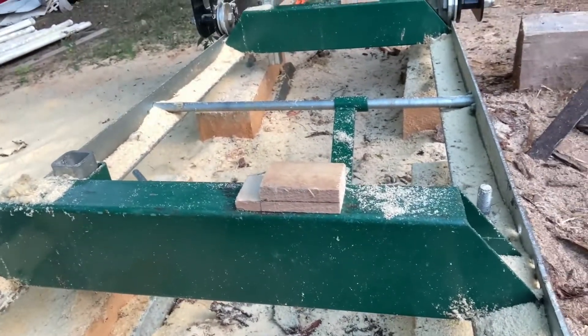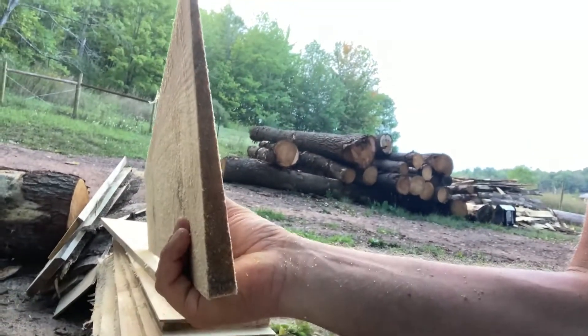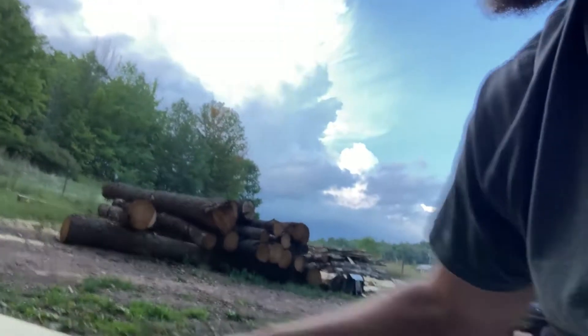Like this — and that makes a three-quarter down to pretty much nothing board. So that's how I'm doing my lap siding.